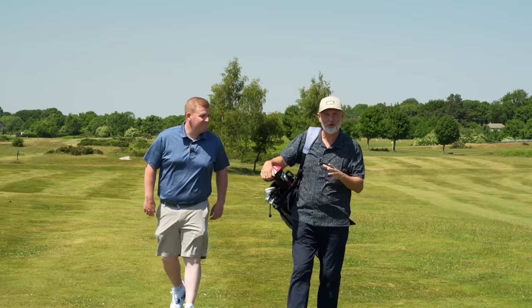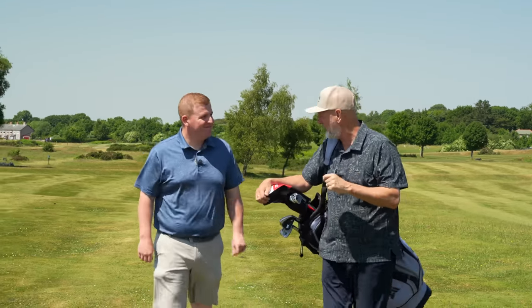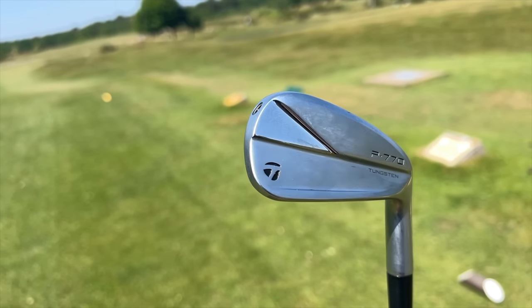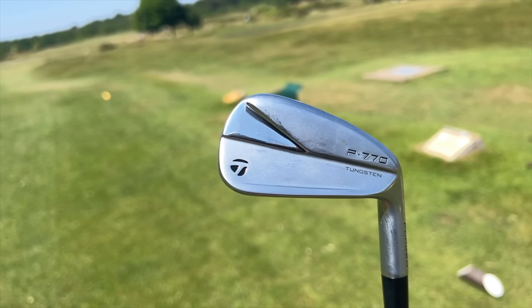It's not me that's going to do the testing. It is, of course, professional golfer Lewis Johnson, who is a current user of TaylorMade P770 irons. First of all, Lou, tell me why you've got P770s in the bag as a professional golfer.